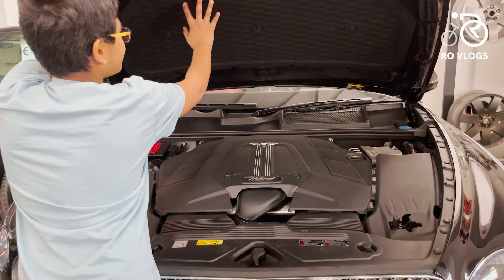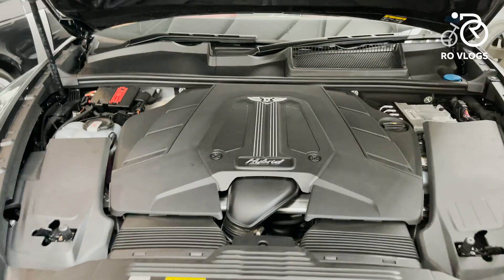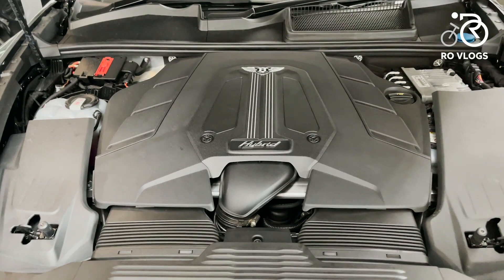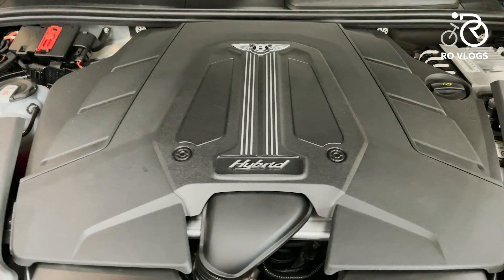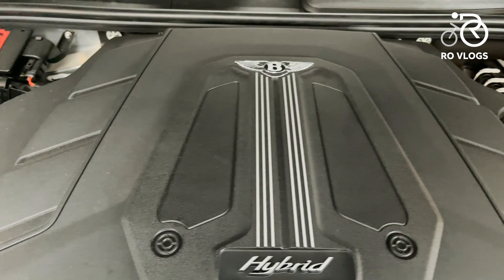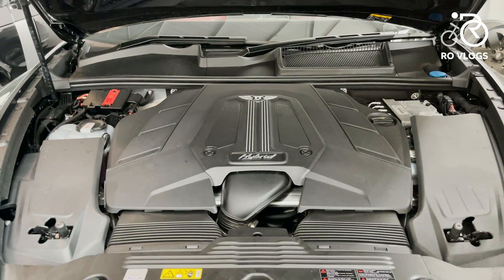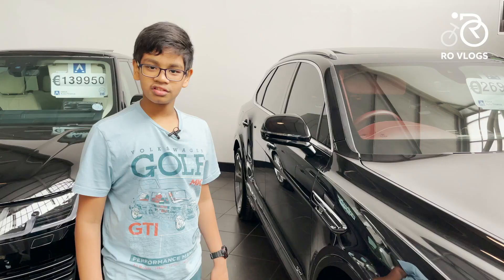The engine is a 3-litre V6 hybrid engine with an electric motor. It produces 443 horsepower and 700 Nm of torque — that's a really good engine, and in hybrid mode it's going to be very quiet, which is an advantage. But the best engine you can get is the W12, producing 600 horsepower and 900 Nm of torque. I would go for that engine if I'm buying a Bentley.